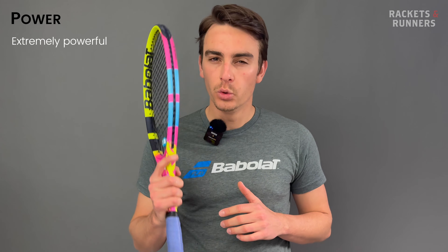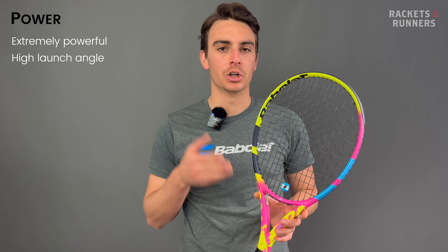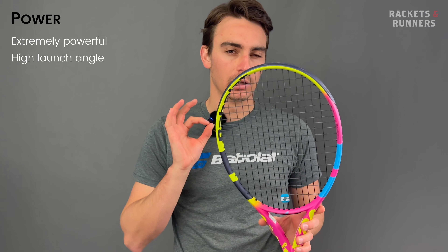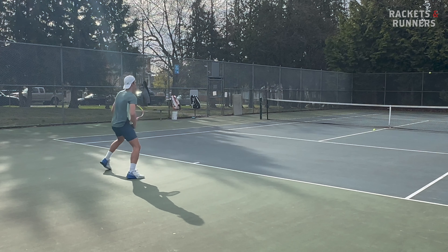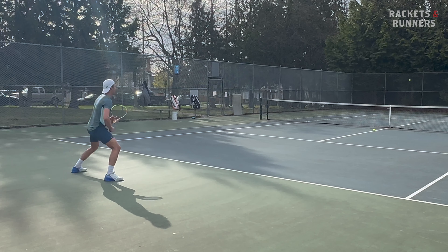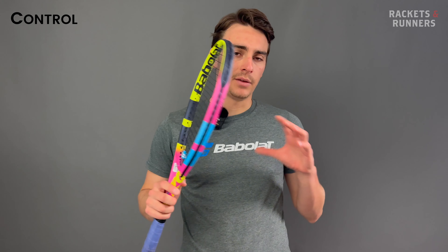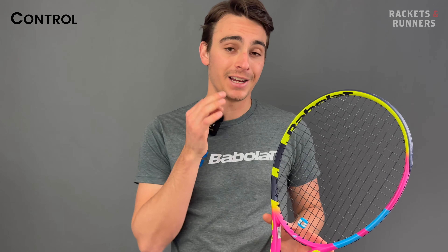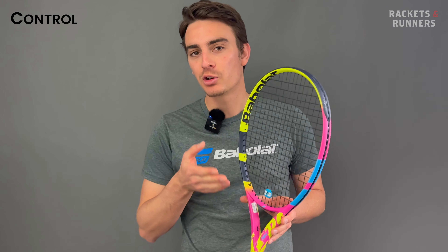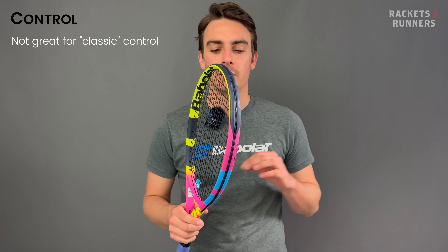Earlier I mentioned this weight distribution makes for an element of risk but also makes it a lot more rewarding. When you go for the killer shot, you better make clean contact — but when you do, the Aero Rafa is insanely rewarding. It was always going to be powerful with its low static weight, high swing weight, and stiff 70RA unstrung, but this thing really is a powerhouse. The open string bed gives a really high launch angle with a ton of purchase on the ball, making it a lot more powerful than the standard 2023 Aero. If you want put-away power, the Rafa has it in spades.